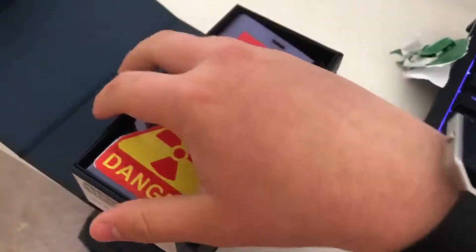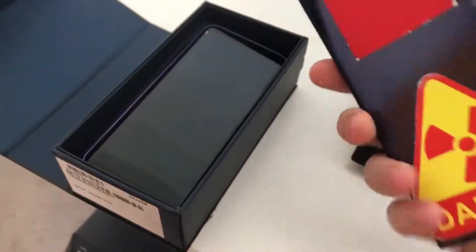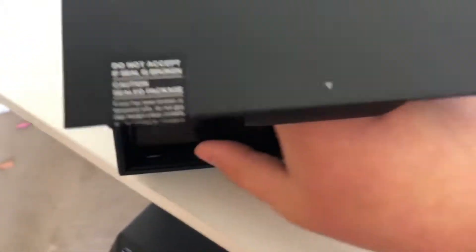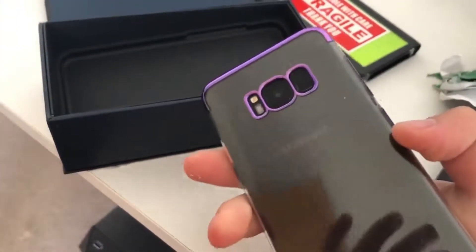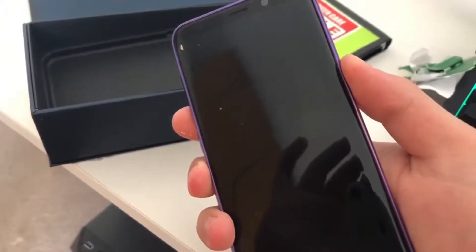Opening up here, we've got the case — I did chuck this one away because it wasn't really my sort of case, and it was covered in stickers. I did keep the purple one that was on it, but I have ordered myself a new case because you've got to have your own style. It did have a little bit of dust on it which I got rid of.